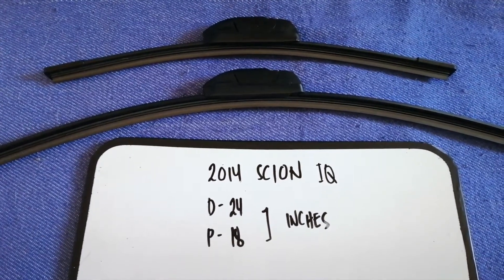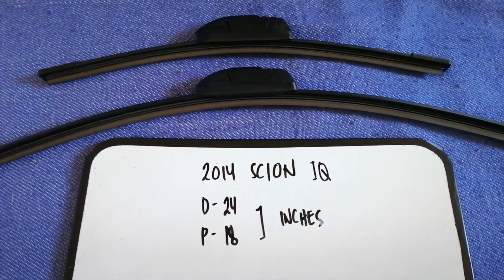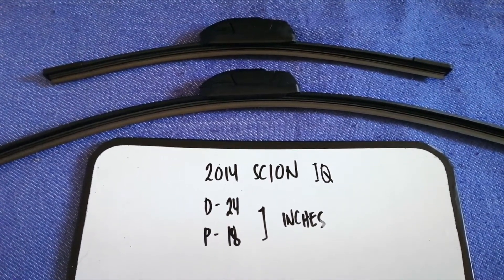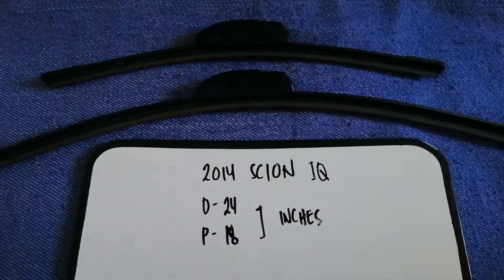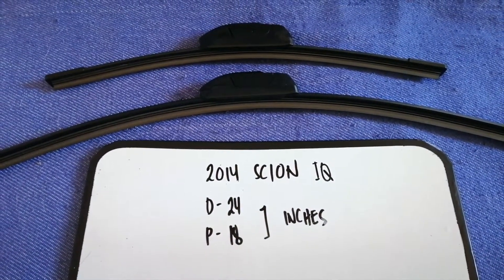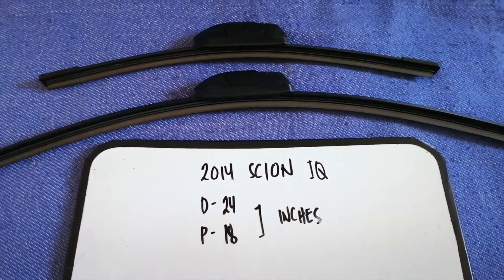If you are looking for the wiper blade replacement size for your 2014 Scion iQ, I have already looked it up — just check the video description and I will try to leave the info there as well. The wiper blade replacement size for the 2014 Scion iQ is 24 inches for the driver's side and 18 inches for the passenger side.